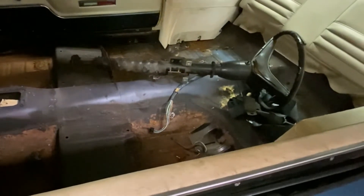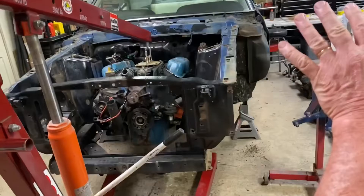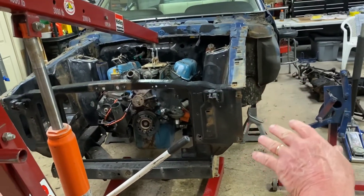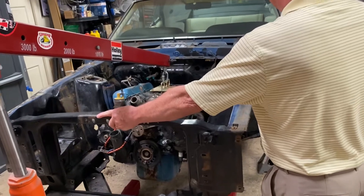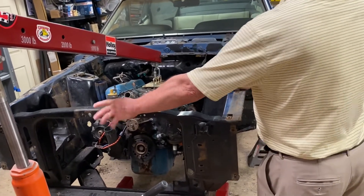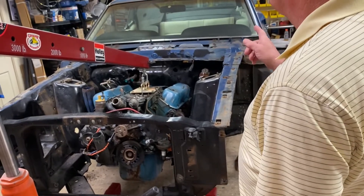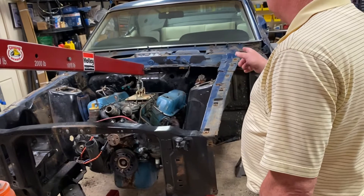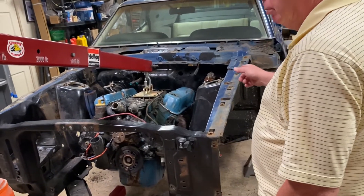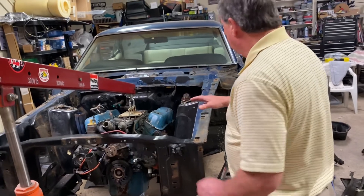The rocker panels are great so we won't be messing with those. I'm taking a lot of measurements — I'll probably get a measurement from here to the top of the windshield to get the correct angle. The frame rails will have to be the proper distance from the back ones, and the transmission support will have to be the proper distance to the motor mounts. I've disassembled the front part of the engine.